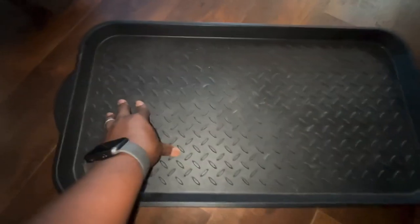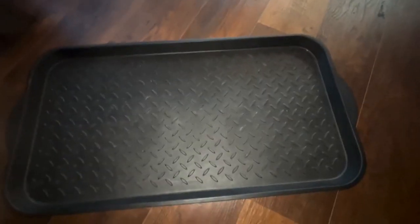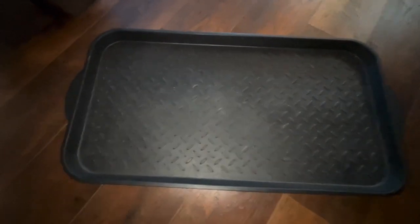It's really nicely done and very light. I love the fact that it has those two handles to the side so you can actually carry it with two hands to go and shake it outside if need be.